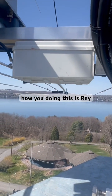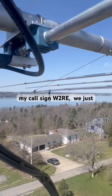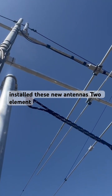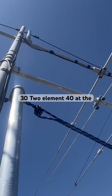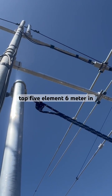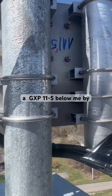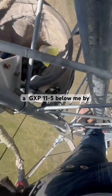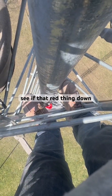How you doing, this is Ray, my call sign W2RE. We just installed these new antennas: two element 30, two element 40 at the top, five element six meter in the middle, and right here is a GXP 11-5 below me by my feet — probably hard to see that red thing down there.